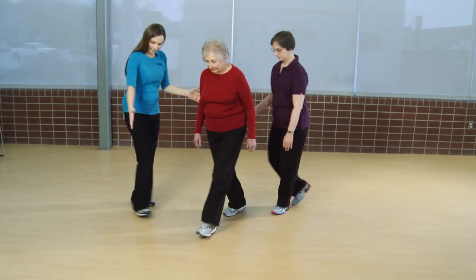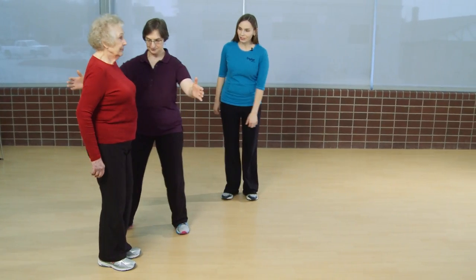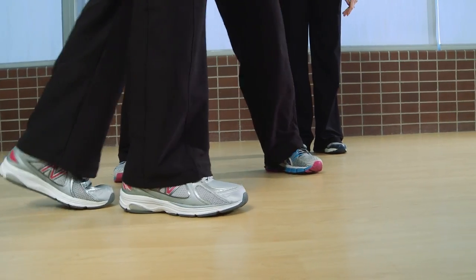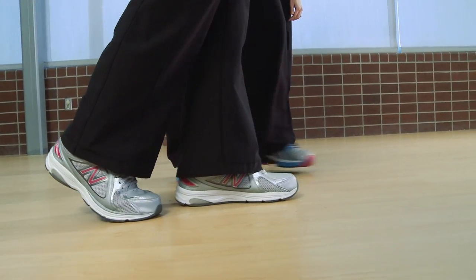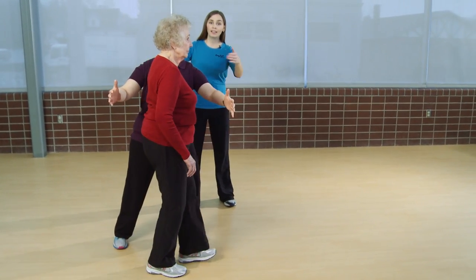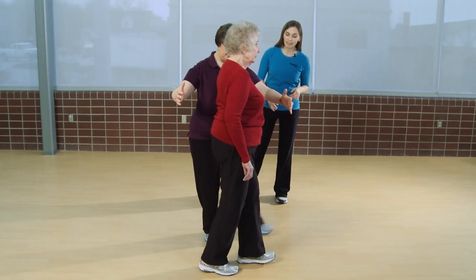I'll go ahead and have you step back here. Good, whenever you're ready go ahead. As a caregiver, it is important that you stand in this exercise with one hand behind your older adult and one hand in front to ensure their safety as they're performing this exercise.